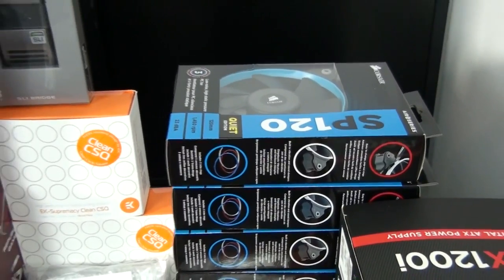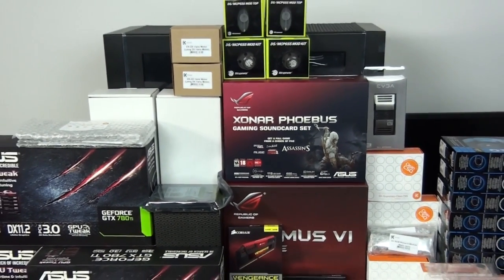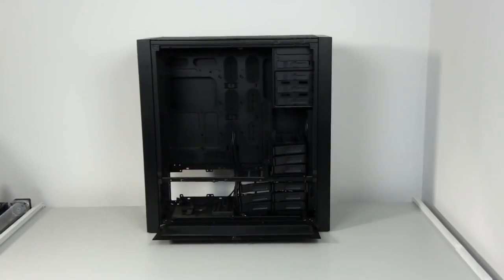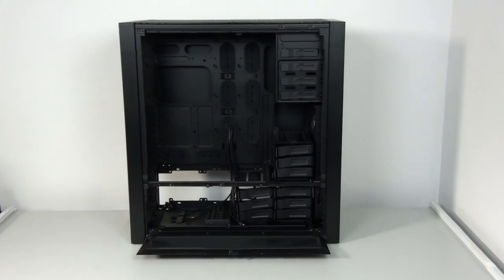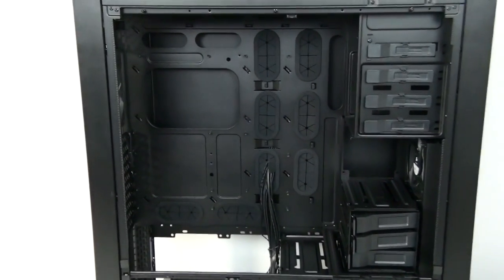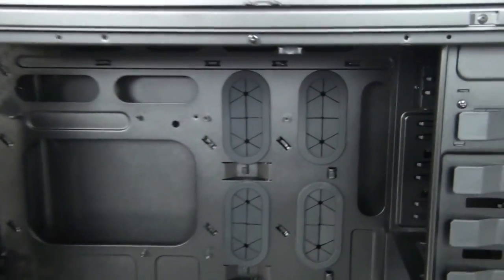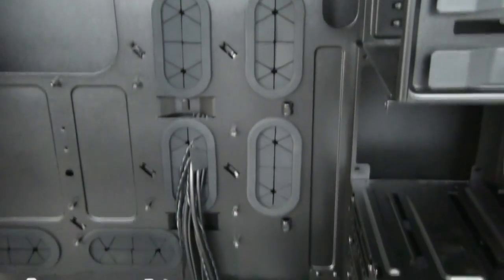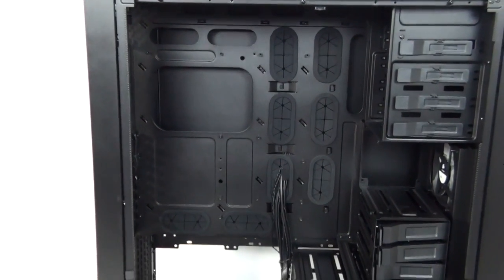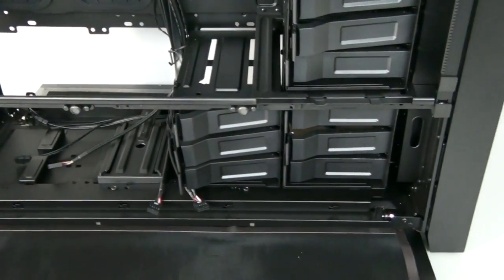That's most of the components going into the build — I'll cover the rest as they arrive. For once I can actually immediately start installing components, which is something I'm really not used to. Usually I need to spend many long hours, days, even months on case mods, so by the time I start installing components I've already spent a massive amount of time on the build and the actual build process is only a fraction of the overall time.